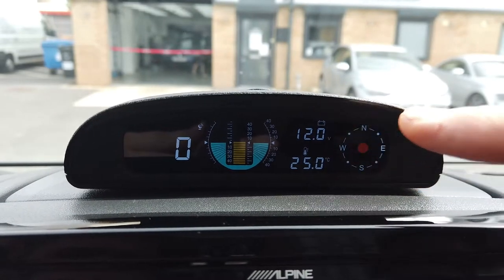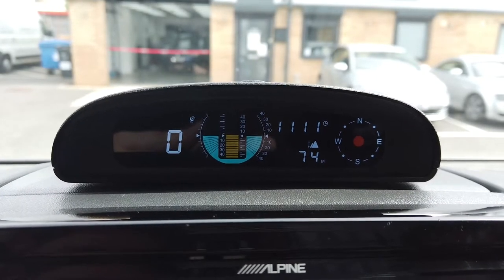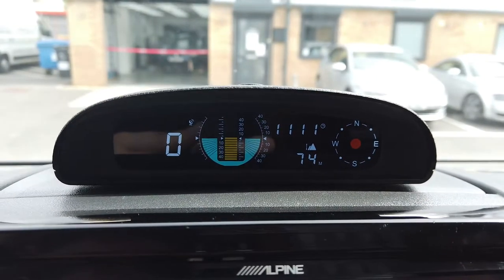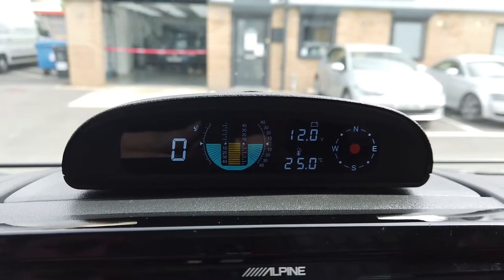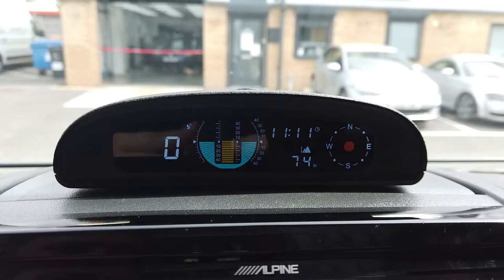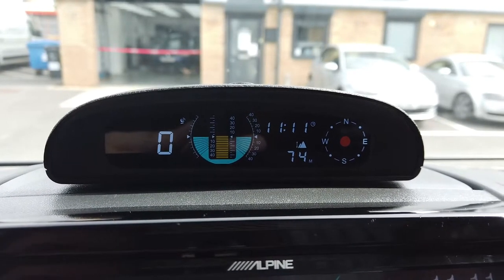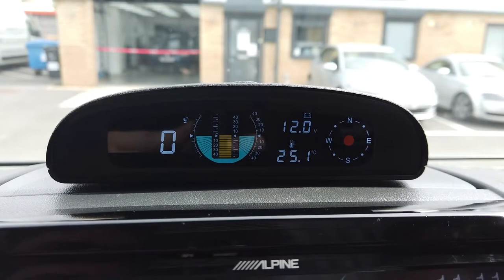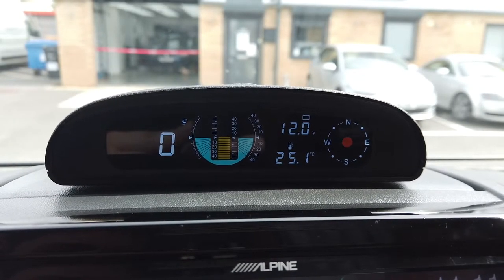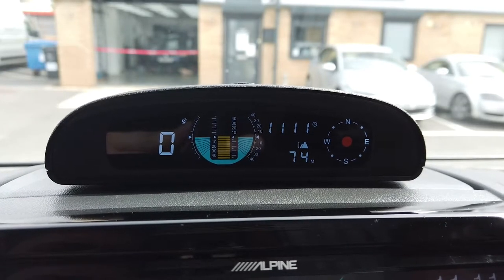The display cycles between GPS time and the voltage of the battery. The battery on this vehicle is reading about 12 volts — we know it's actually around 12.15 — so the precision may not be perfect, but it doesn't matter because this vehicle starts every single time. It alternates between the time and the battery voltage.